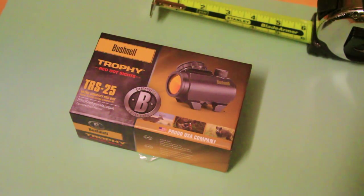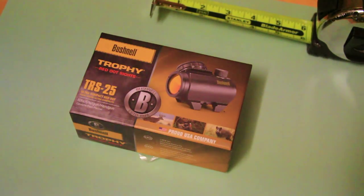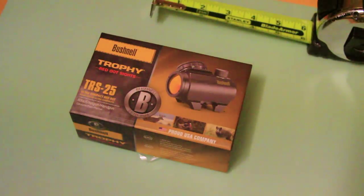Today we're going to do a quick review on the Bushnell Trophy TRS-25 Red Dot. This is actually made for rifle, shotgun, or handgun. I picked this up from Cabela's recently. The retail price is roughly around $100, but it was on sale for $69.99 — about 75 bucks out the door with tax.